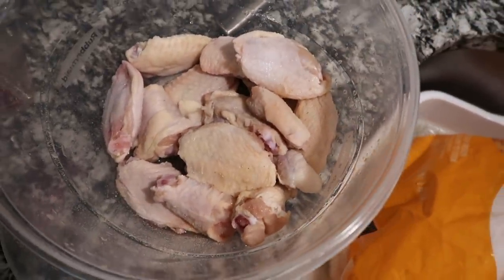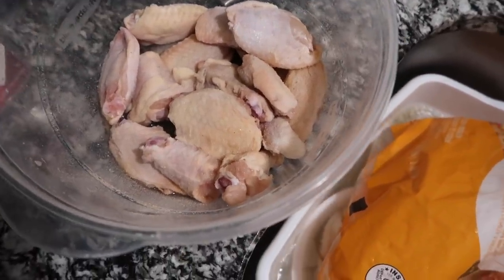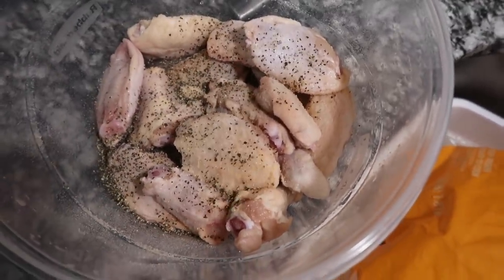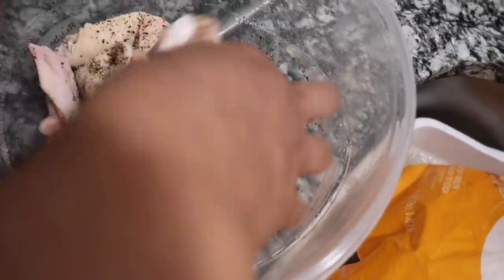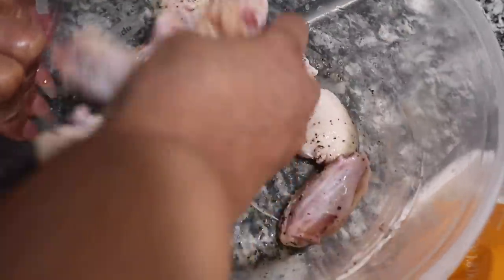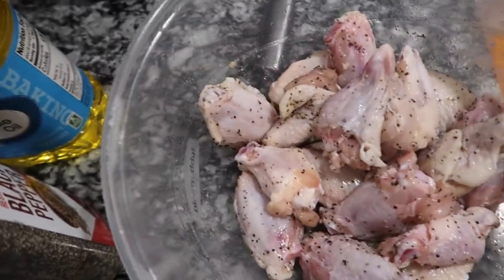I'm going to season these wing things with the pink salt — it's really salty so I have to watch that. Terrell is going to put mustard on his. Chicken is not going to taste like mustard — it's going to still taste like how your chicken tastes, but it makes your chicken crispier. I'm going to let that sit there and Terrell's going to do his mustard.